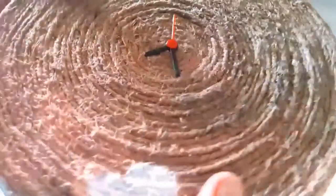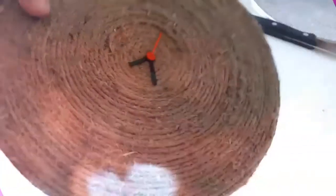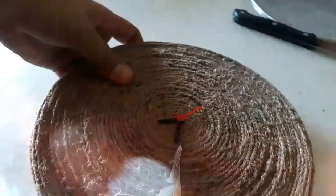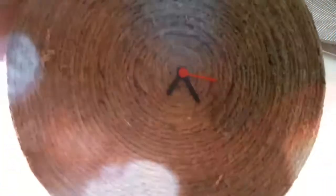Finally, place the battery and the hands of the clock in place. Make sure the hands are not sticking to the surface and they are free to move. Now the basic clock is ready.